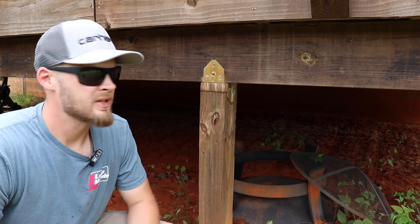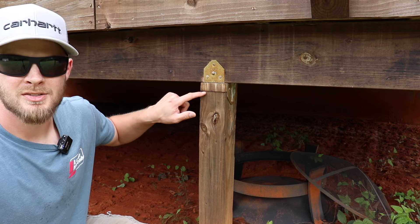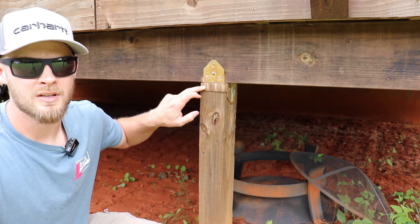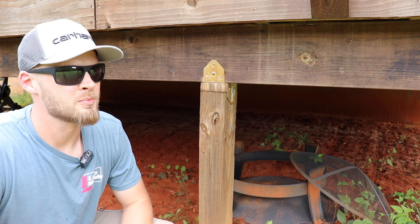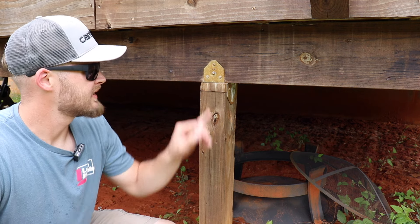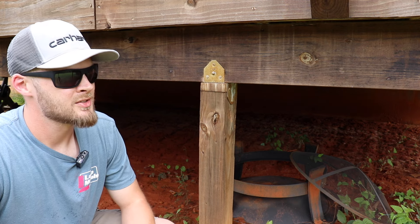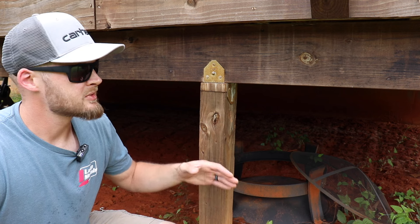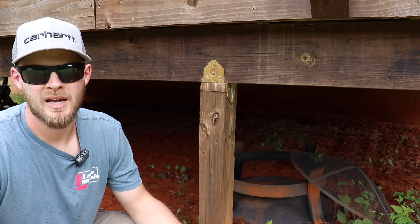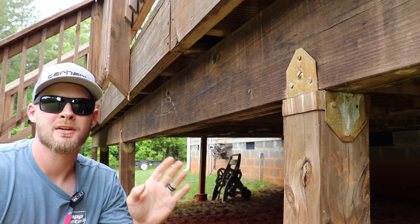Next is just a minor detail, but as you can see here this post was cut short and instead of re-cutting the post they just cut a big shim essentially and put it in there. Don't do that — especially if you're building a deck for somebody else. Nobody's going to be happy if they come out and inspect the deck and see that; it just looks very amateurish. Whether you're building for yourself or for somebody else, if you make a mistake just go back and fix it — you're going to be happier with it and so will the customer.